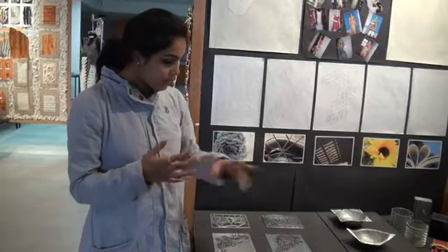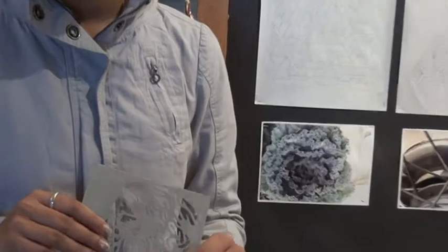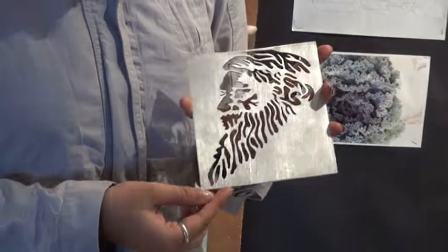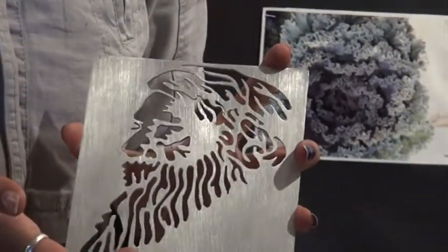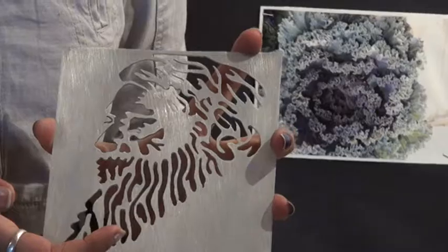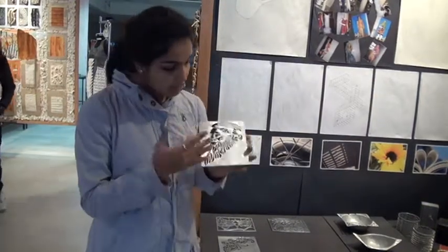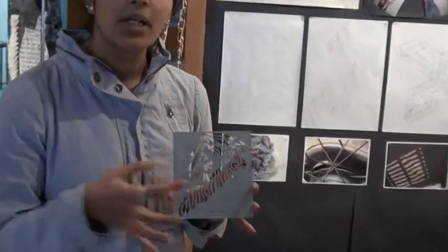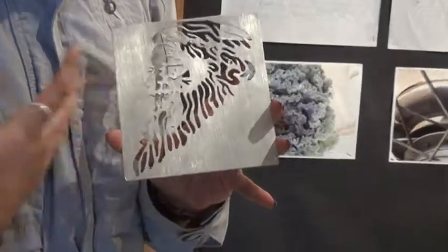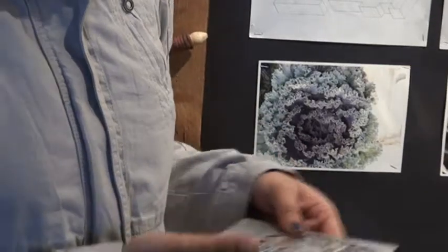In our metal exploration, this is an aluminium metal plate where we had to cut out a basic shape of our choice. This is the shape of Raghindana Tegu, taken from the internet. This basic cut-out helped me learn how to handle metal and the equipment related to it.